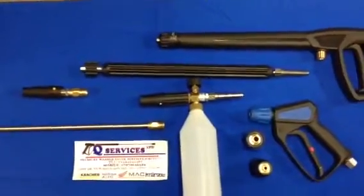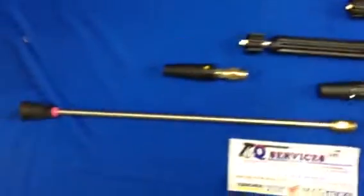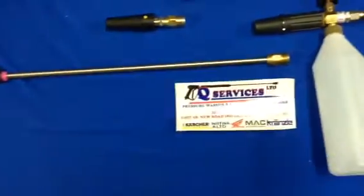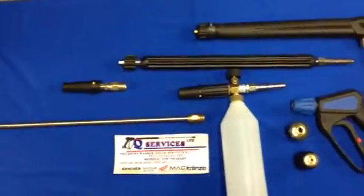So when you buy the Kranzel K7, K10s and so on, you get this gun with the machine. You also get this lance here — standard lance. You can buy the turbo nozzle and the vario nozzle and so on, but what I've simply done here is set this system up.